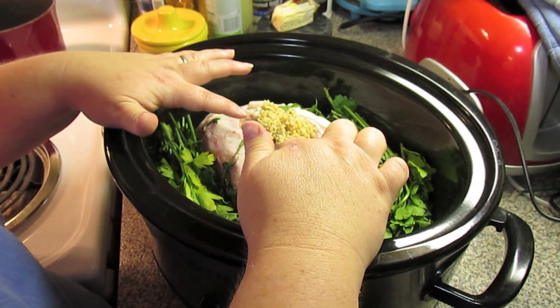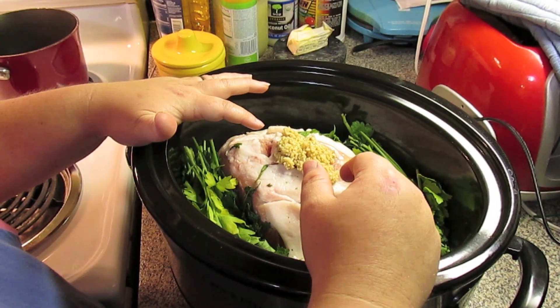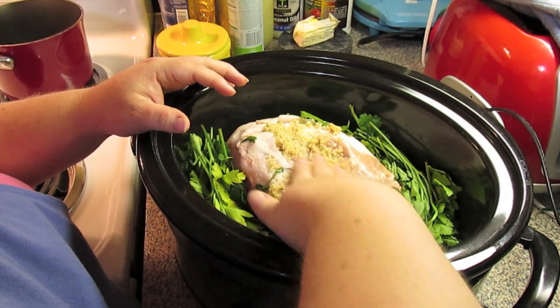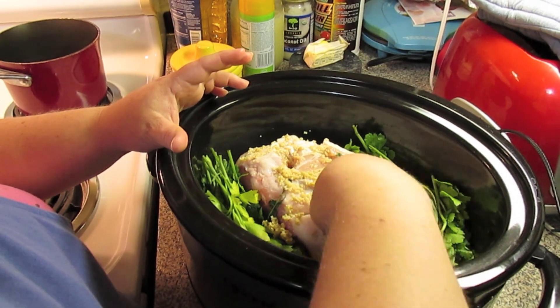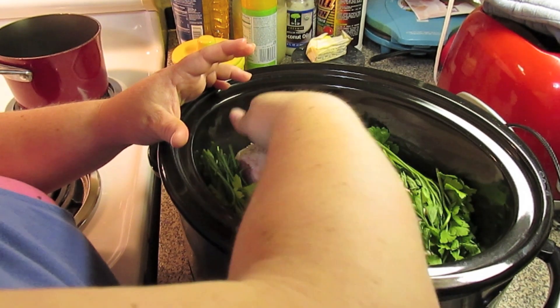I've got some garlic here and you need some minced garlic — equal to about six to seven cloves of garlic, so about two big tablespoons of minced garlic. We're just going to rub this into the top and get down into all the nooks and crannies where I've scored the meat.